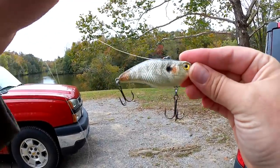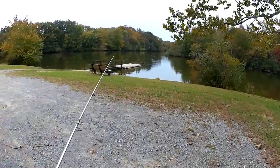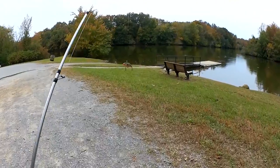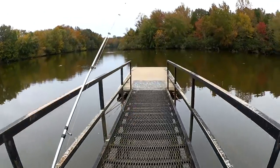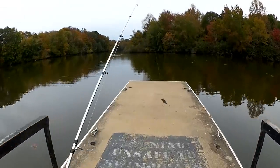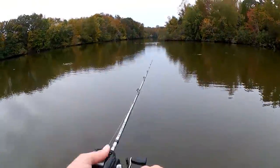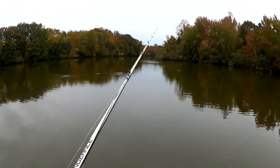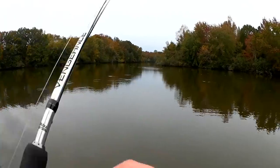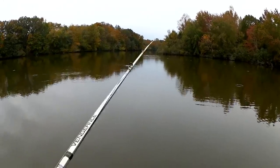Got it changed up to this lipless crank. Let's see if I can get anything to chase this, because they sure weren't chasing the jerkbait or the topwater walking bait. I'm going to use that yo-yo retrieve — pulling, stop, pulling, pause, whatever you want to call it. Get it to swim up, pause, let it sink. Swim up, pause, let it sink. You get the idea.